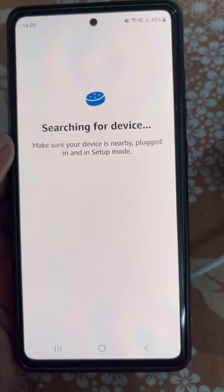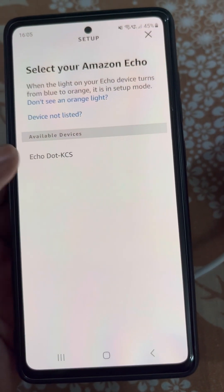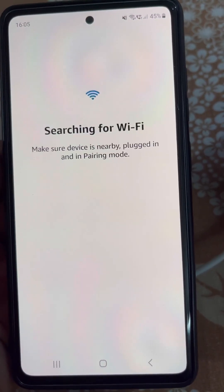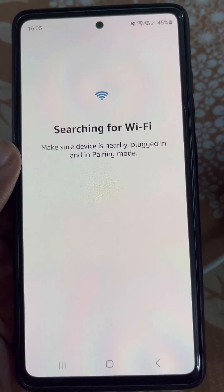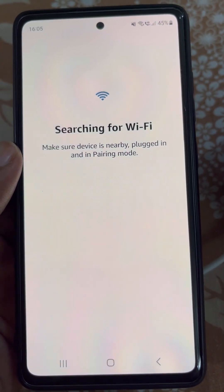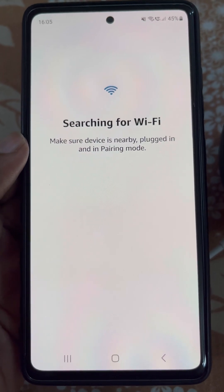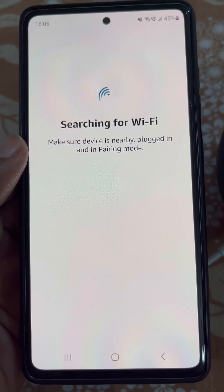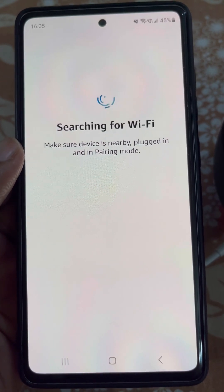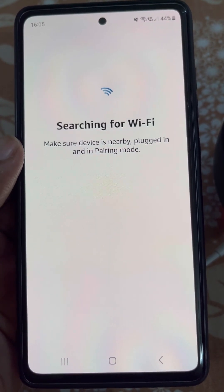Now tap Yes. It will start searching for the device. Select your device. It will then search for Wi-Fi — make sure your device is nearby, plugged in, and in pairing mode. Confirm it is nearby, plugged in, and in pairing mode, then just wait for a while.